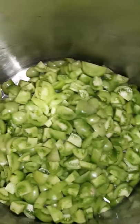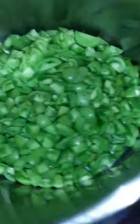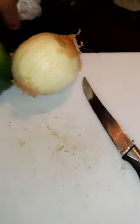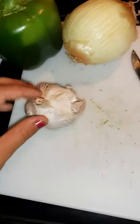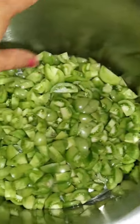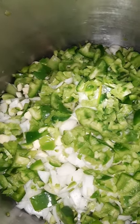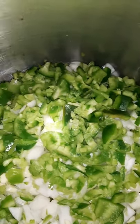I'm doubling my recipe, so I'm doing eight cups of tomatoes, two peppers, two onions, and eight cloves of garlic. I've cut it all up and put it into the pot. I even cut up my garlic and added it in because I just wanted to try it.